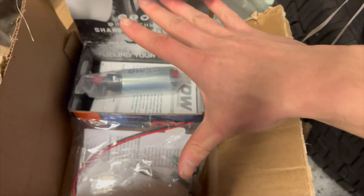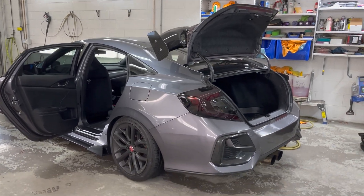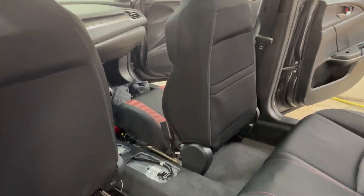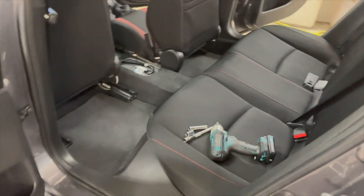I'll go full in-depth on how to install this entire setup. First thing you want to do: find an open space, open the doors, open the trunk, and move the seats forward as far as you can, because the back seats have to come out to get to the fuel pump. You want to have as much room as possible to actually get the seats out.